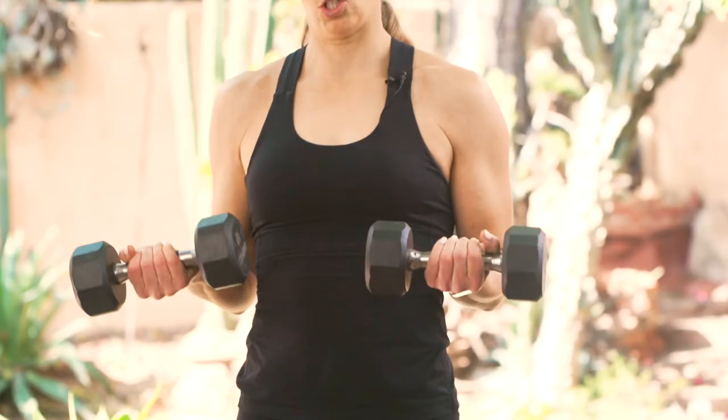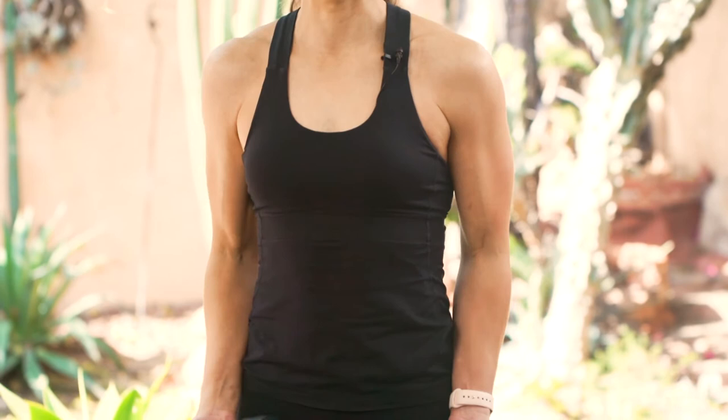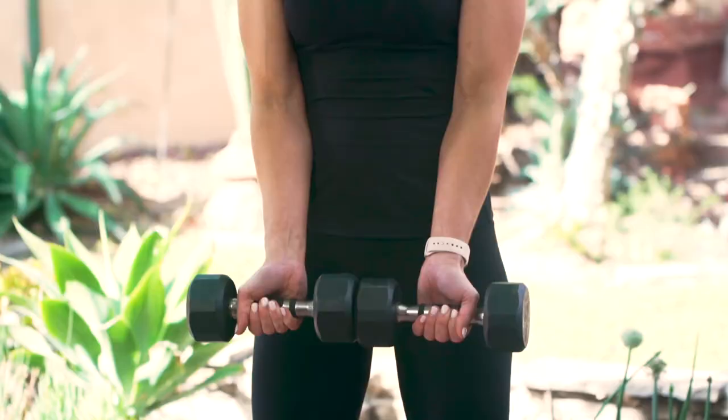Hey, it's Amber from Biceps After Babies and I'm going to show you how to do a shoulder bomb. You'll need your dumbbells and you'll want to start with a supinated grip — that means your palms are facing away from you, and the dumbbells are going to touch here in front of your body.